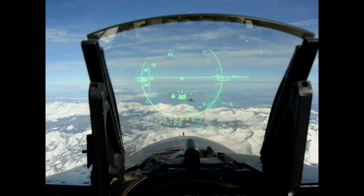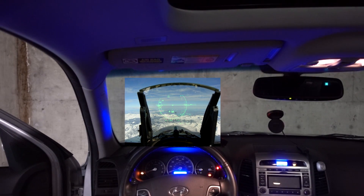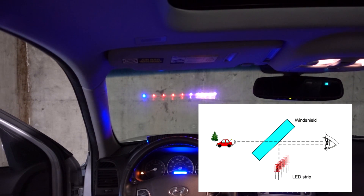This is my LED strip car heads-up display. Fighter jets have them, so why can't I? It will keep my eyes on the road and off my dashboard. Each tick represents 10 miles per hour and there is a virtualized needle that indicates my speed. The idea is to reflect some LED lights off of my windshield so I could look ahead instead of looking down at my speedometer.